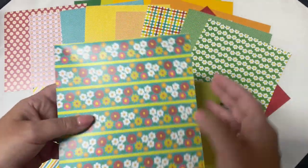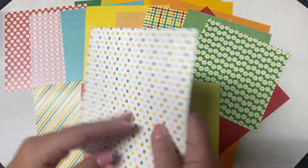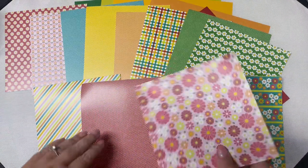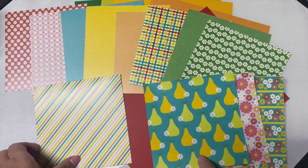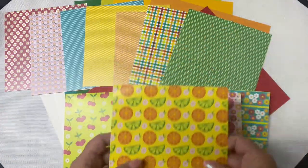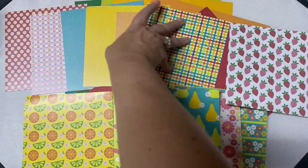And then there's dots with a white background, and then this beautiful floral pattern with stripes. As you can see, there's a good mixture of smaller patterns and larger patterns. I love that the Pink and Main papers are heavyweight and they have a nice glossy finish.